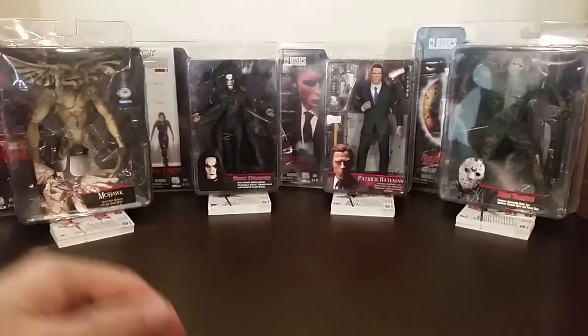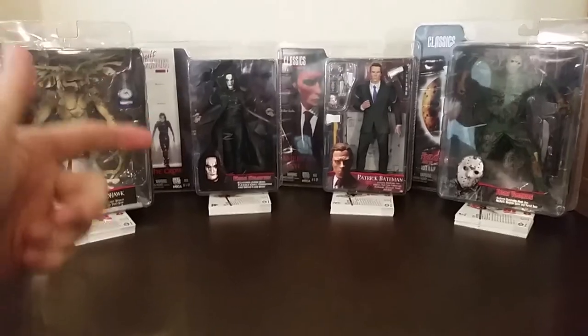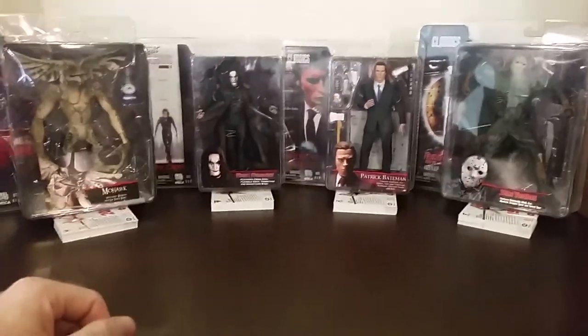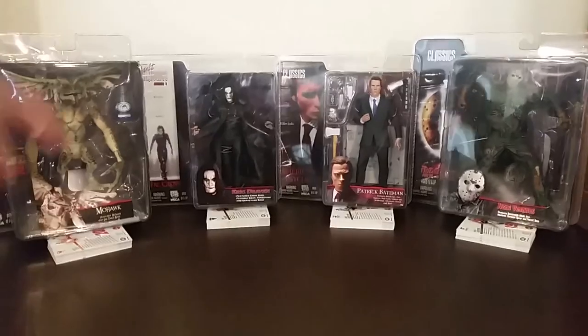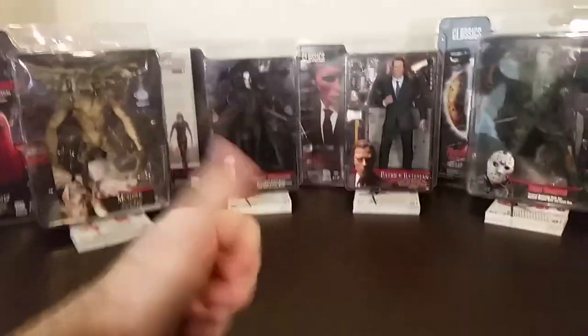Thanks for watching! If you enjoyed this video, don't forget to give it a thumbs up. Let us know in the comments what you think of NECA's Cult Classics series and which is your favorite figure. Don't forget to subscribe for more action figure reviews and videos — I'll speak to you guys soon, see ya!